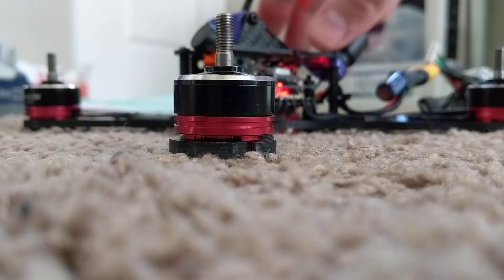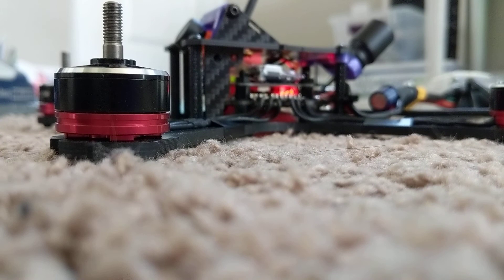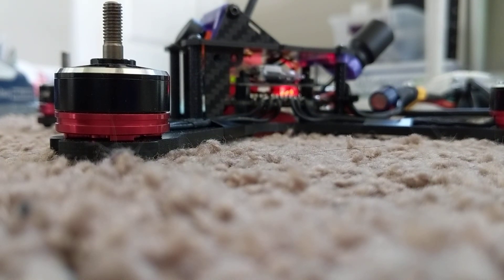I've unplugged it from Betaflight and plugged it back in. I'm going to arm it real quick and I'll show you what I'm trying to figure out. Listen to the ESCs or the motors.